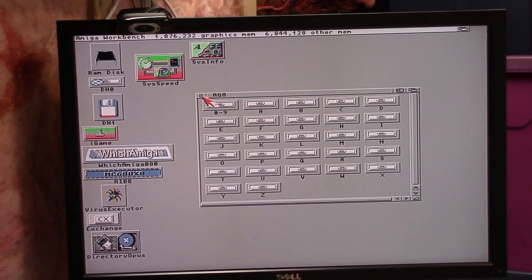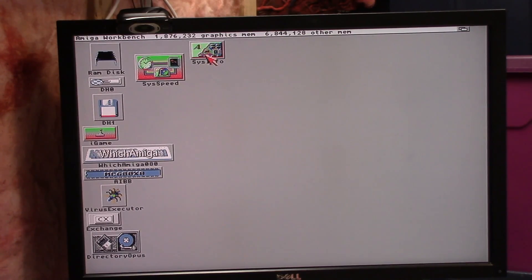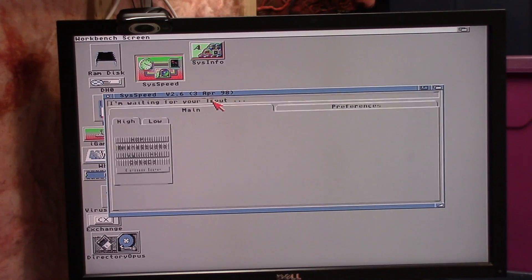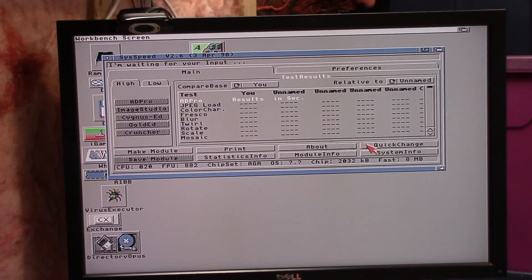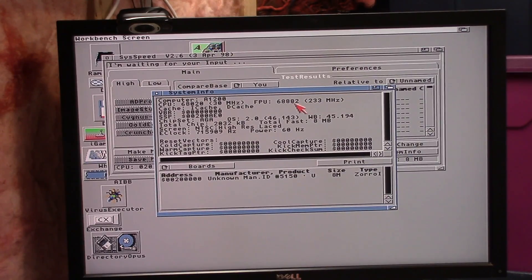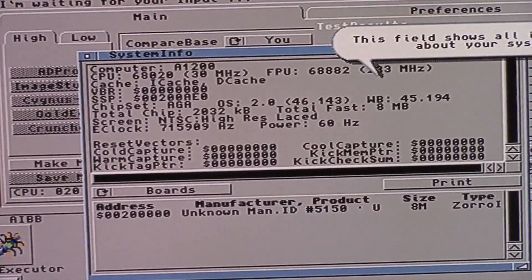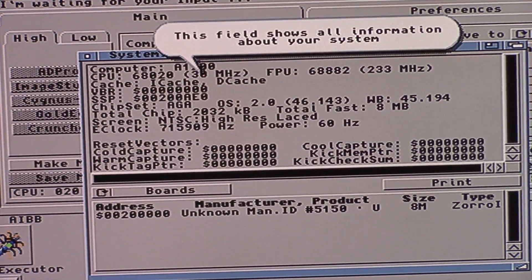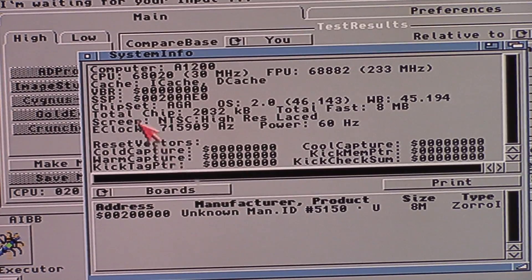I got 6.8 megs of RAM. Let's see SysSpeed — sometimes it works, sometimes it doesn't. I want to go to system info without running the CPU test. We are running at... 33 megahertz? It's supposed to be 40 and something's off. That can't be right.